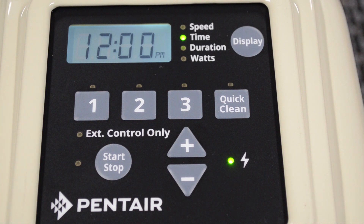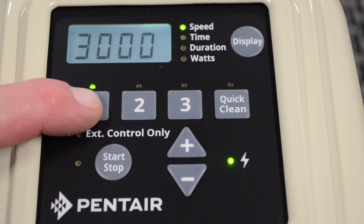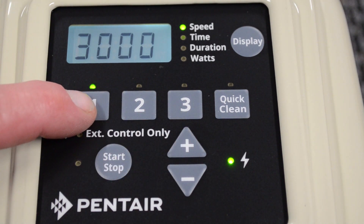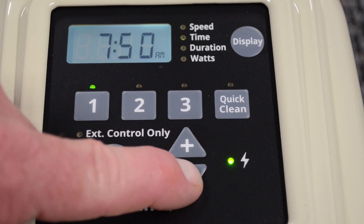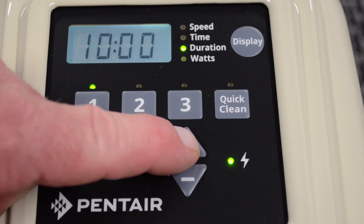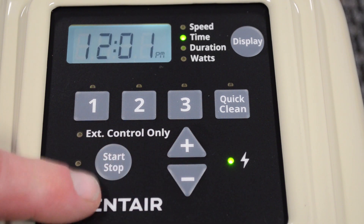From this point, we're going to start programming the speeds of the pump. We're going to program speed one first. We depress that and you'll notice that it will display the speed of 3000 RPMs. We can change that up or change that down. We depress it one more time and it says it's going to start at 8 a.m. We can change that time by pressing the up key or the down key. We'll go ahead and leave it at 8 a.m. Press the one key once again and it gives you the duration. Here we have a duration of 10 hours, which works out fine. That's going to be for our high speed.